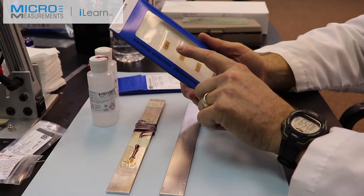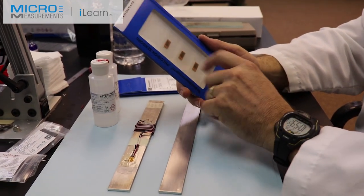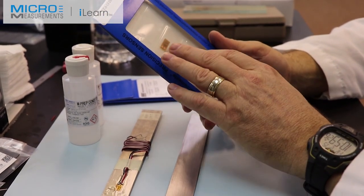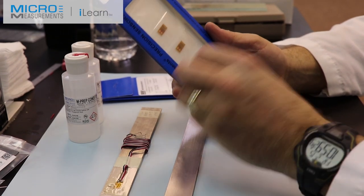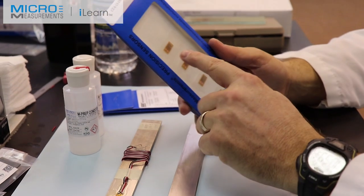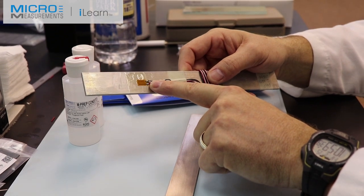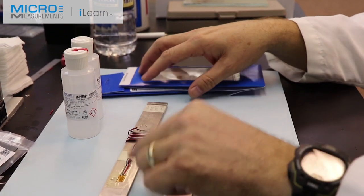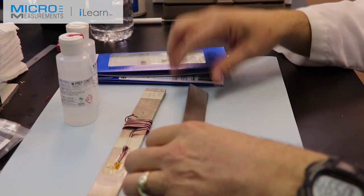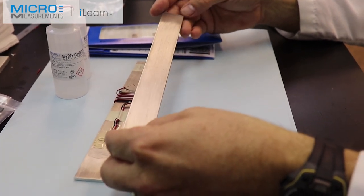One of the advantages of using this new processing method is that the resistance tolerances of these gauges should be tighter than what we've seen in the past. We've done extensive testing of these new gauges and found that the fatigue performance, the operating temperature range, and the strain range all match the traditional CEA series gauge. My goal is to install both a traditional gauge and the advanced sensors gauge onto this aluminum beam, connect it to a P3 strain indicator, and see how closely they match.